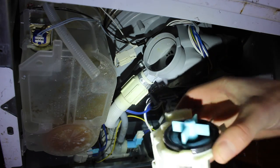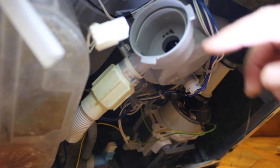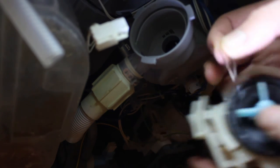We're going to look inside and see if there's any dirt clogging it. Looking into the housing where the pump sits, it initially looks clean, but after a little bit of inspection we found a small piece of glass. That was enough to block the impellers from spinning, so we're going to put it all back together again and see how it works.